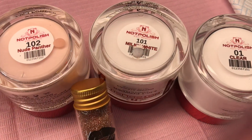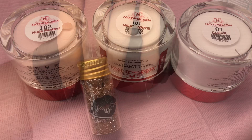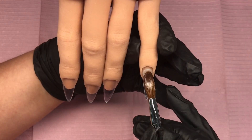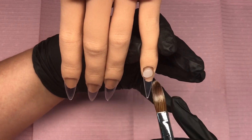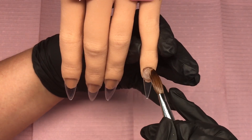Hello there, welcome back, you lovely lot! Today we're going to be using Notpolish and Regal Rose from Kylie where is glitters. First of all, I'm coming in with the little finger and I'm going to do a clear bead all the way down this nail.